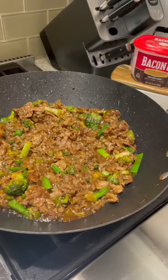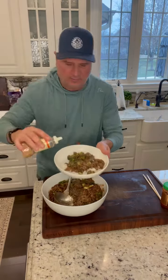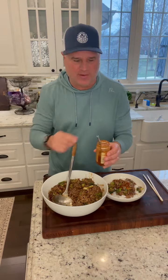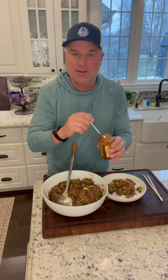All done — how good does this look? Got some rice, a scoop, a little sesame seeds. If I was making this just for myself I'd be putting hot peppers in there, but I've got the kids eating it today so I'm going to add some chili paste to mine. The flavor is absolutely delicious — are you kidding me?